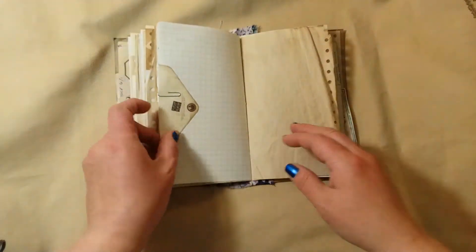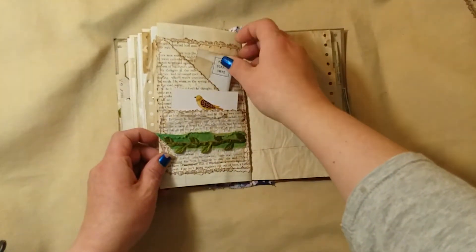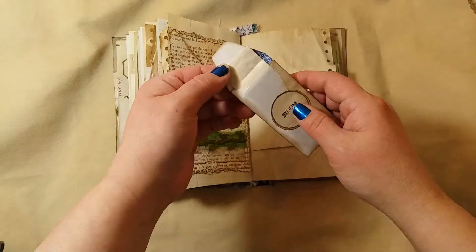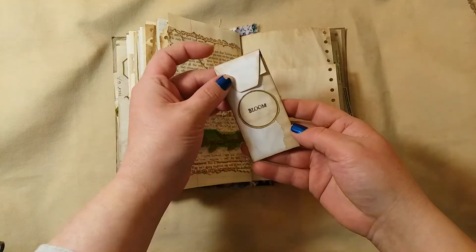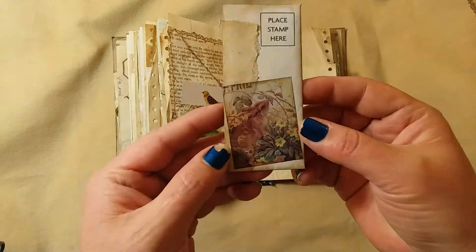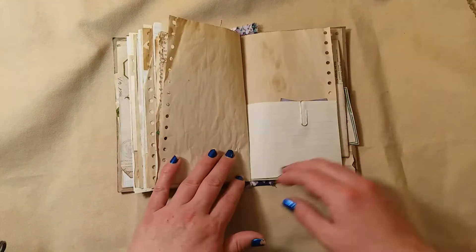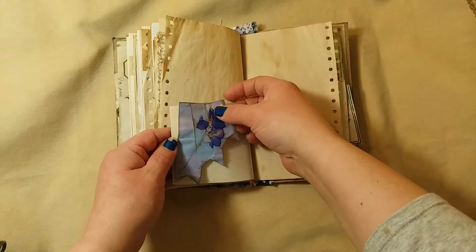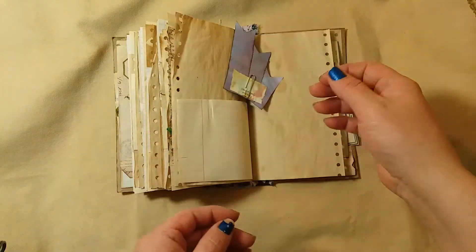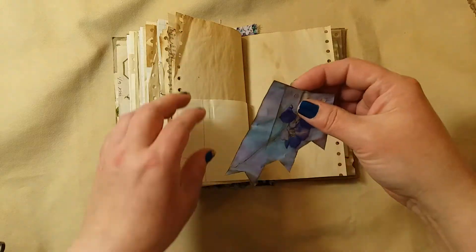There's another envelope just paper-clipped in, and a pocket here with just a scrap piece of paper in it — a scrap of an envelope that was cut off, goes right in there. We have another one of those paperclip banners and it's got one of those flower stickers on it — I like those.